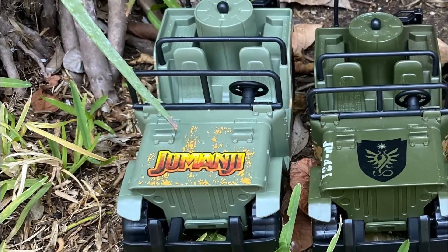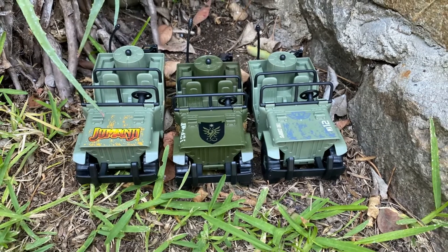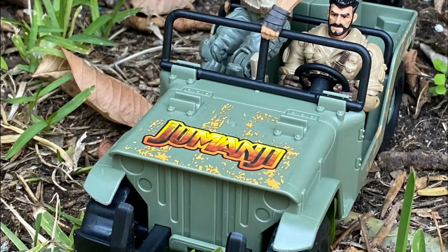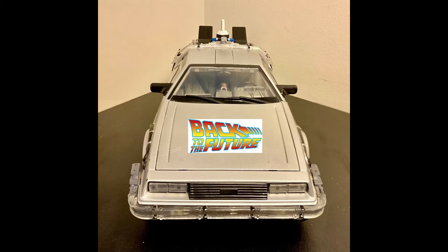The Jumanjeep is something that we've gotten in many sets, including Kong Skull Island and the Core Time Crisis. The dumbest thing about the Jumanjeep is the Jumanji logo on the hood. The DeLorean doesn't have the Back to the Future logo on its hood.